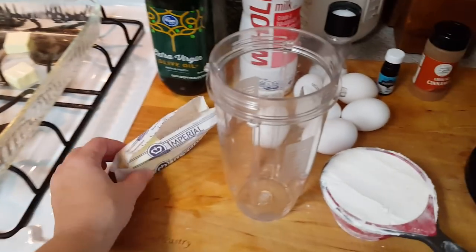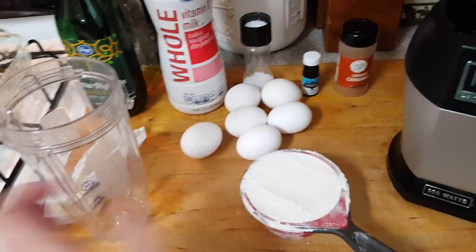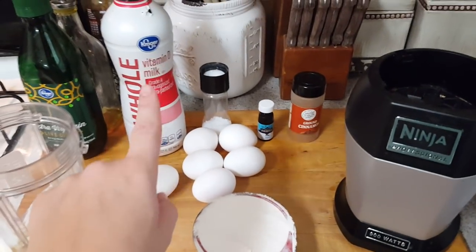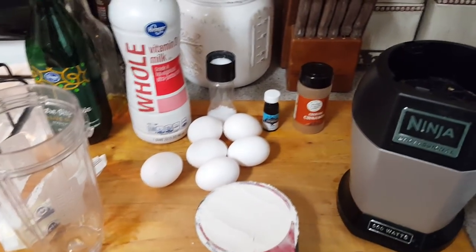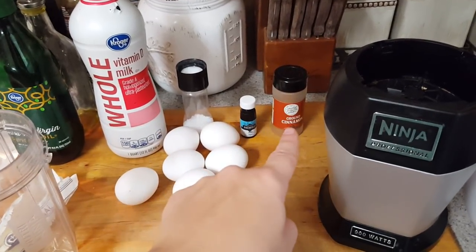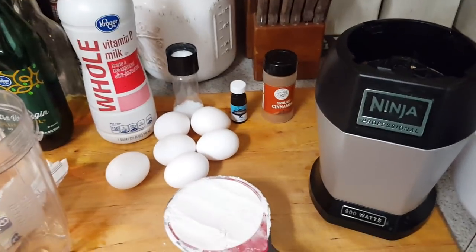The ingredients that you'll need is again the 5 tablespoons of butter — this is from Dollar Tree — 6 eggs, 1 cup of flour, milk. This one obviously is from Kroger but you can get milk in the carton from Dollar Tree. Salt, vanilla, and cinnamon, and those are all from the Dollar Tree.